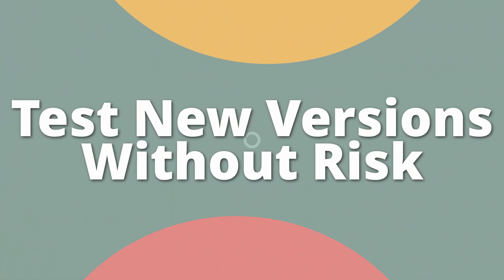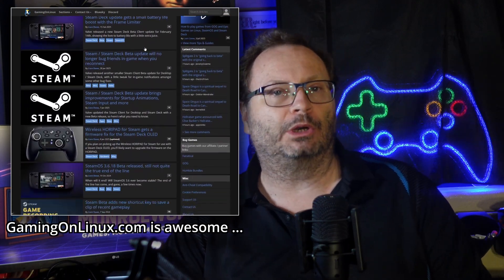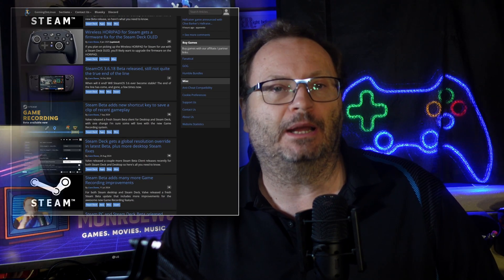Test new versions without risk. Want to try out the latest beta or preview build of SteamOS? Curious about new features but worried about breaking your stable setup? This drive lets you test different update branches in isolation. Install the beta channel, see how it runs with your games, your plugins, your setup, and decide for yourself if it's worth making the switch. If not, just power off, unplug, and roll right back to your known good environment. No re-imaging, no loss, no headaches.